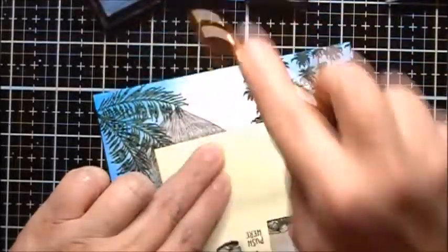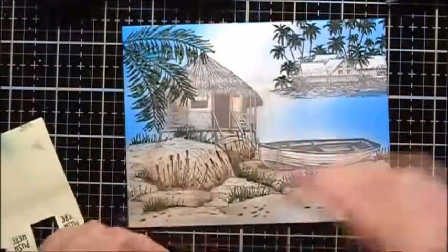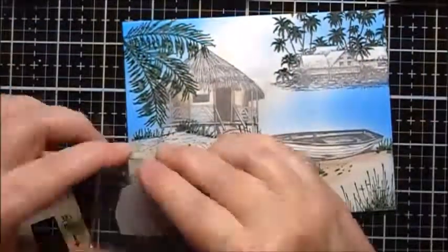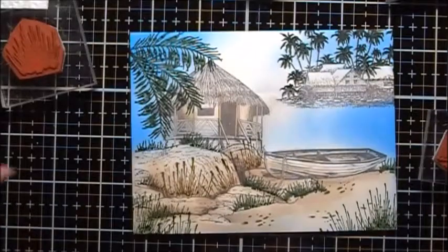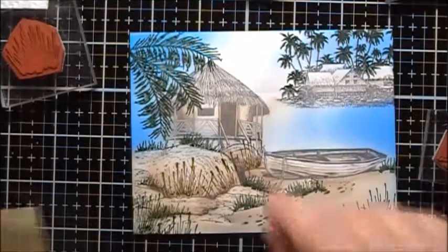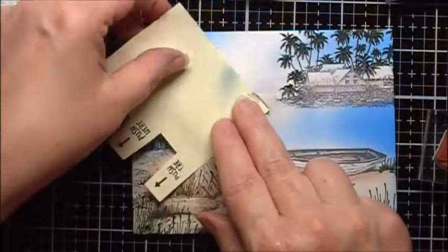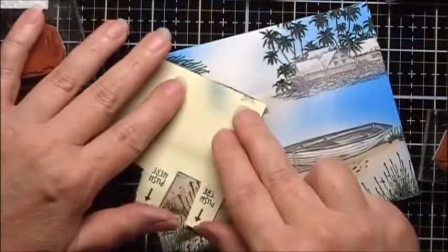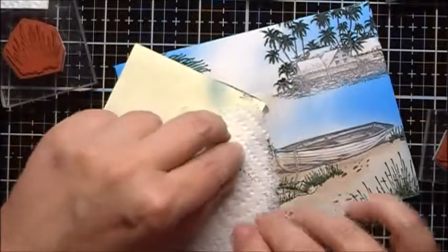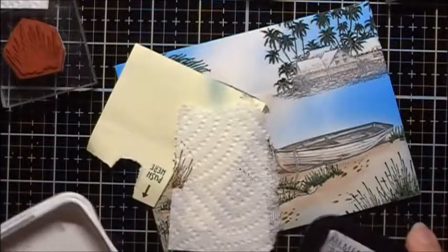I'll work some more on this horizon line. In this bottom corner I'm going to use the Big Stamp again, this time with Northern Pine. I want to try and do something to mask this brown that I got over here, so I am going to mask off the Tahitian Hut. Then I'm going to ink up the Sailboat Trio just with Memento.